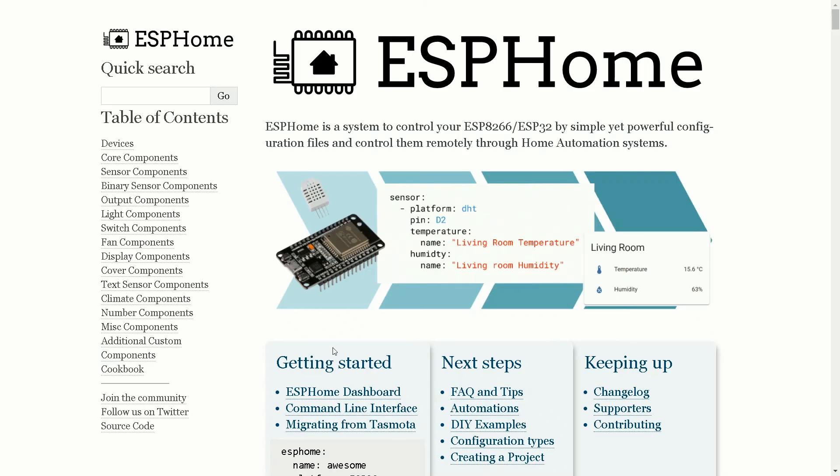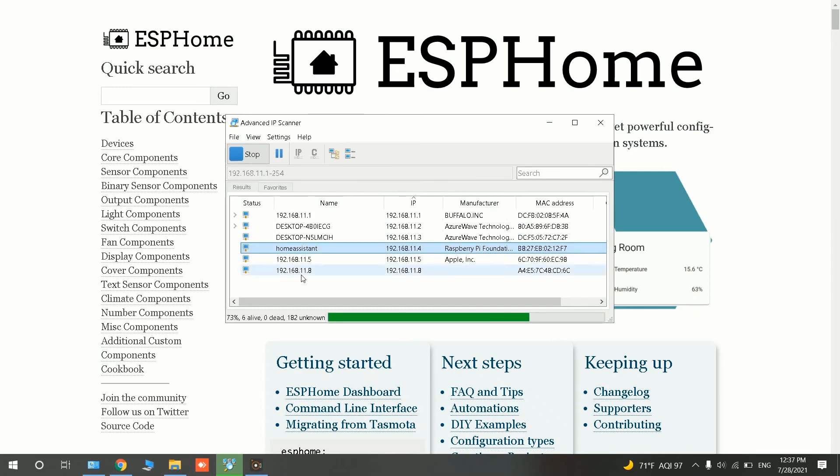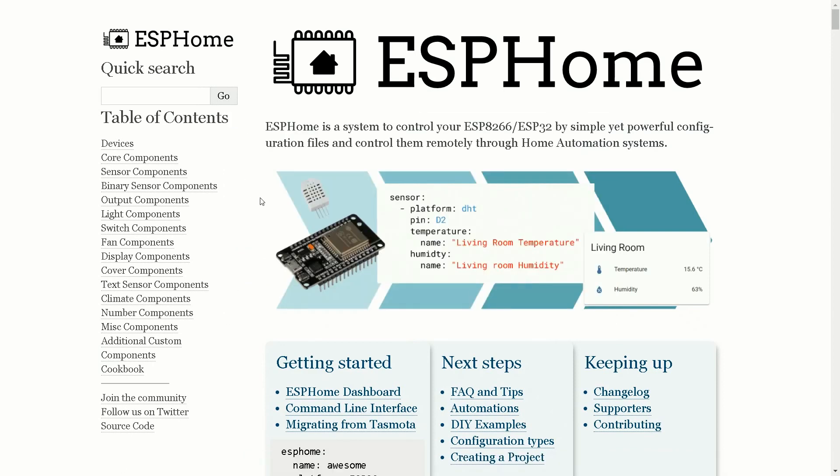It is finished. I open IP Scanner by clicking Start and scan my network to find the IP address of my ESP32 board. This is the IP of my development board. I enter it in my browser.